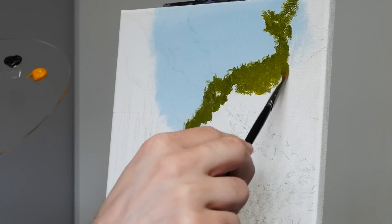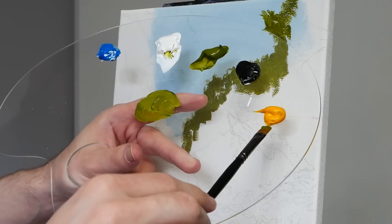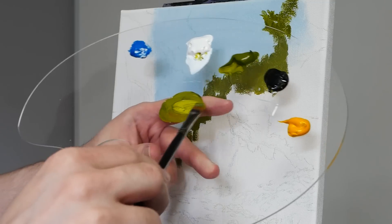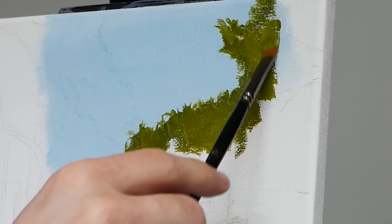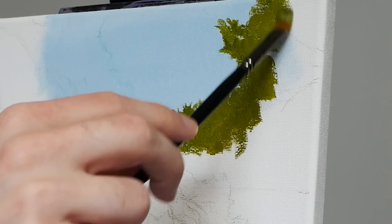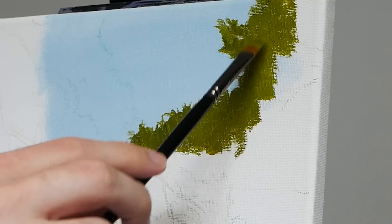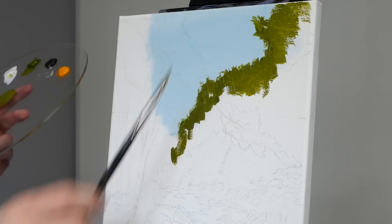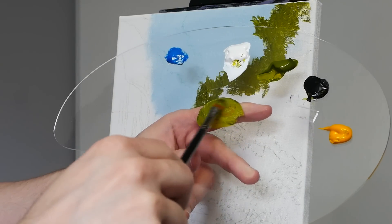This is very much the base layer. We have to do a lot to it, and we will add more refined layers, but we're getting those ideas implemented so we don't forget later. Here we are now moving more into the body of the area, which is quite large, so I'm using the larger area of the brush to do that.